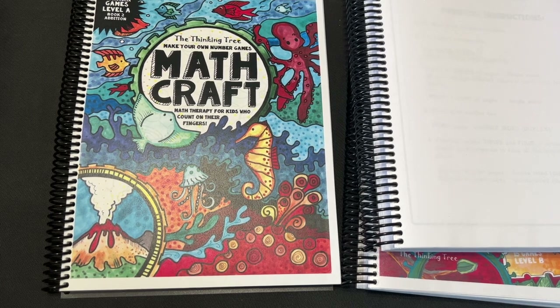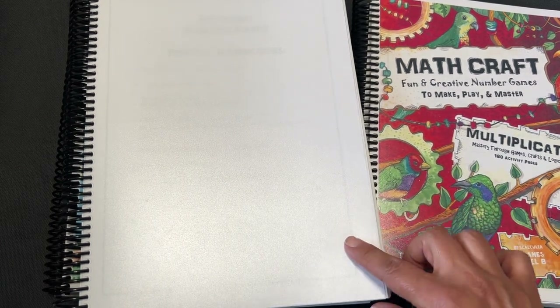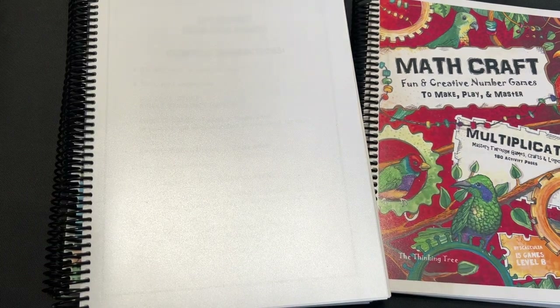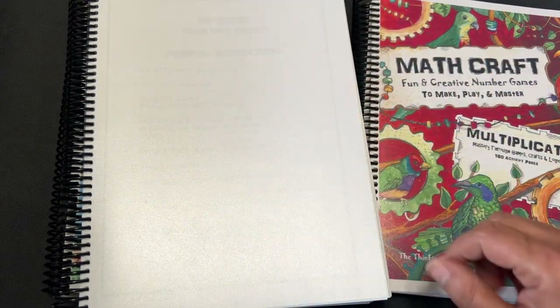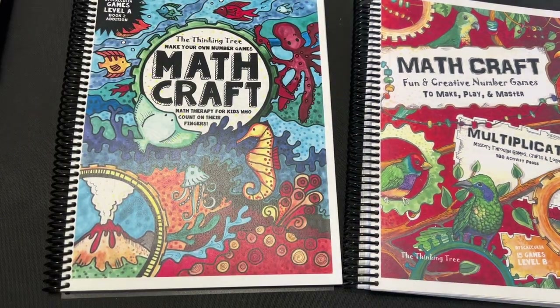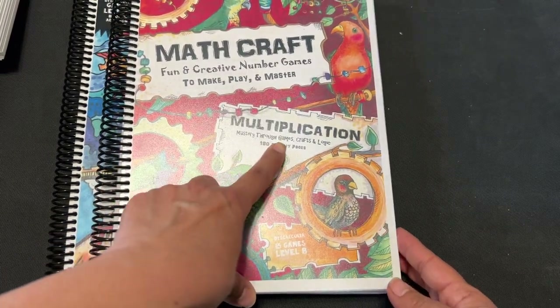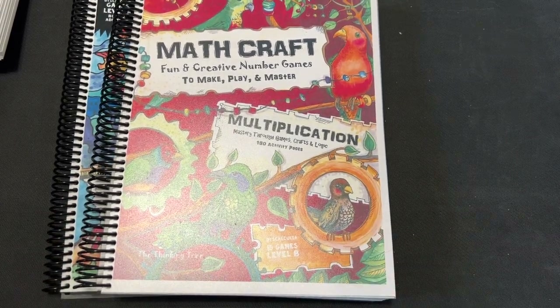And then the next one is Level A Book 4. This one is Advanced Edition and Subtraction. I don't have the cover — for some reason it didn't print out. But this is the cover that has like a sun right here, an ocean here, a volcano mountain there. So that's this one. And then we have Mastery Through Games. This one's 180 activity pages, multiplication. This is Level B — I believe it's the only one we have in Level B right now.